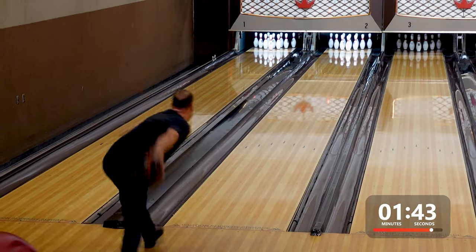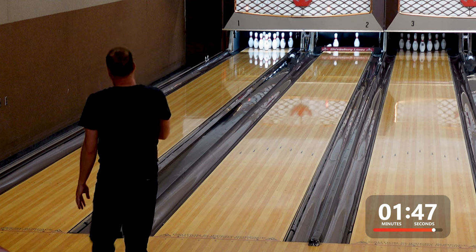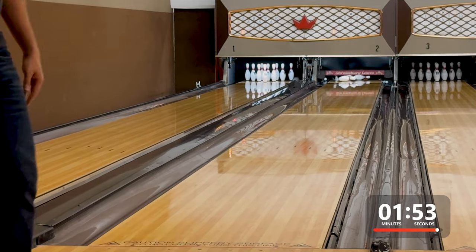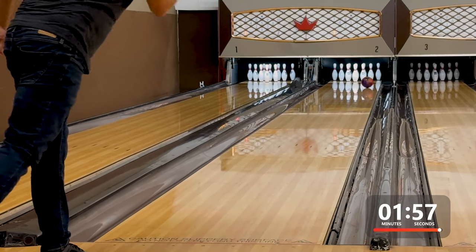If you have lower revs or higher ball speed, this Intense Mindset would be great for your game. I would expect a very high strike percentage as this one is going to help you out with optimal angle into the pocket. I end with my best shot on the house shot, which was over the fourth arrow and out to about 10 at the break point.